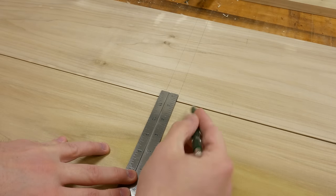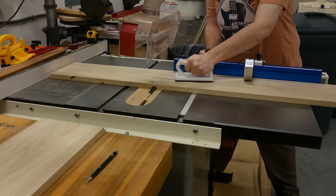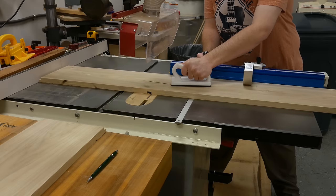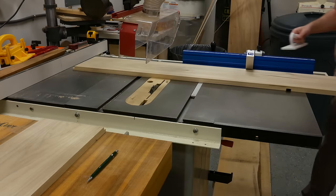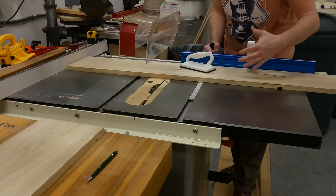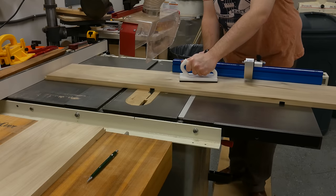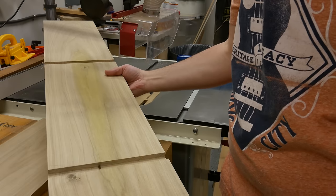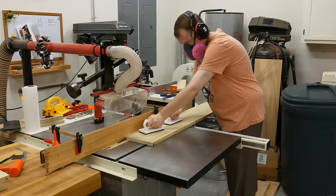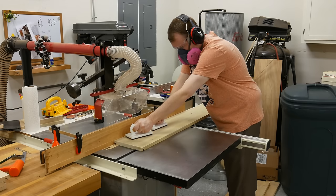I'm transferring the lines from the top to the bottom — I've got them side by side here — for the two vertical dividers. I'm using a 3/4-inch dado stack at the table saw to cut the dados for the dividers, and with the fence set perfectly I just spin the board around and cut the other grooves with the dado stack as well.